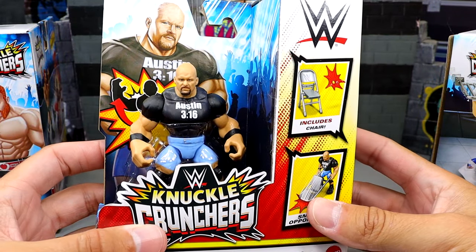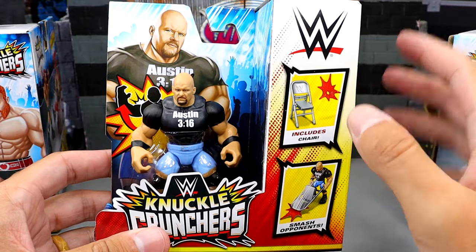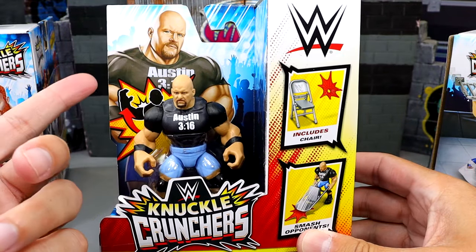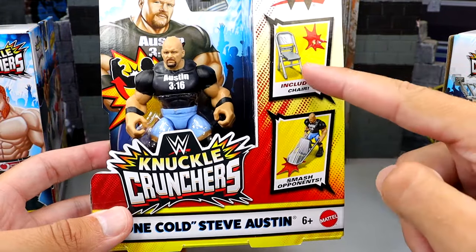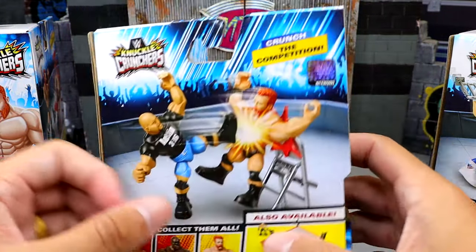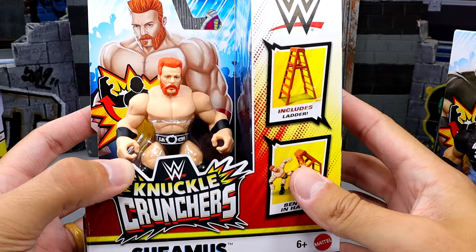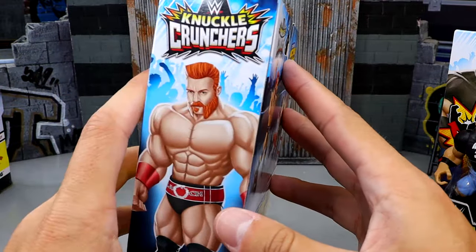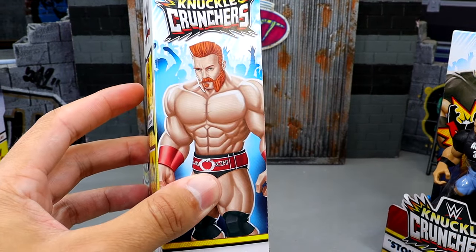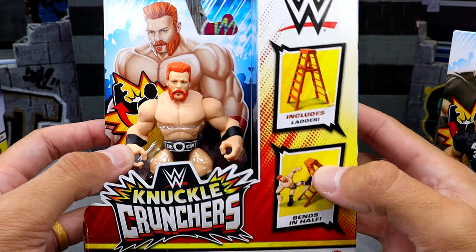The next figure is Stone Cold Steve Austin. I love that they went with the jorts look — the backstage attires always set me off. I love getting any promo attire or backstage gear that's not wrestling gear. He comes with a steel chair. On the back he's beating the hell out of Sheamus. Next up we have Sheamus, who looks good. I want to take a moment to mention that whoever does the box art on these is really talented — shout out to them.